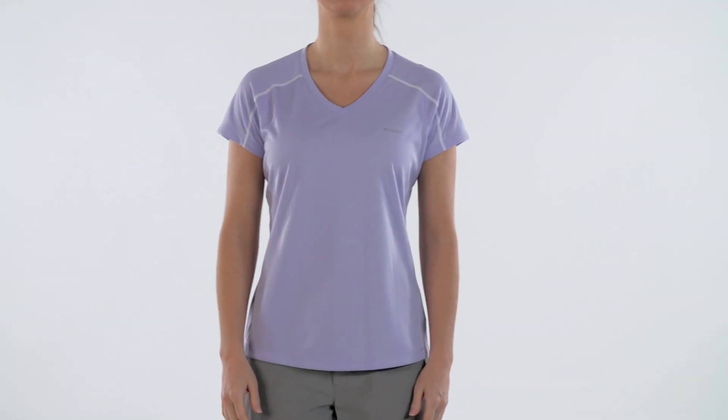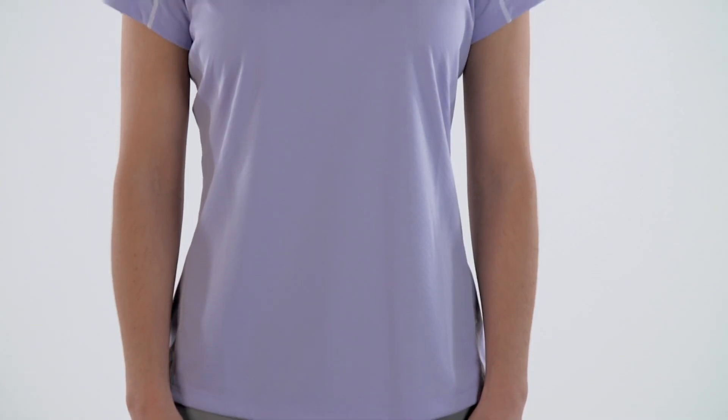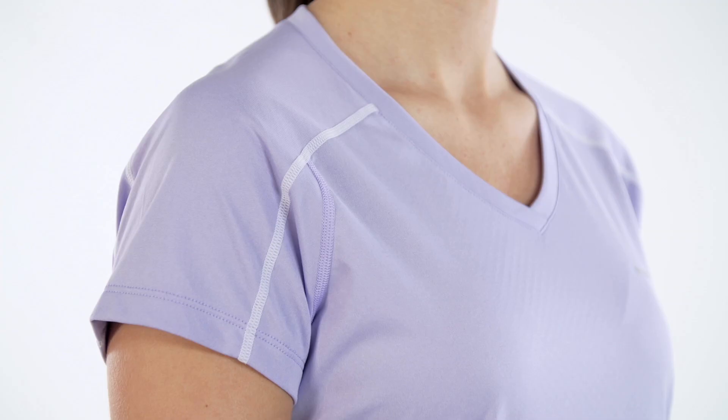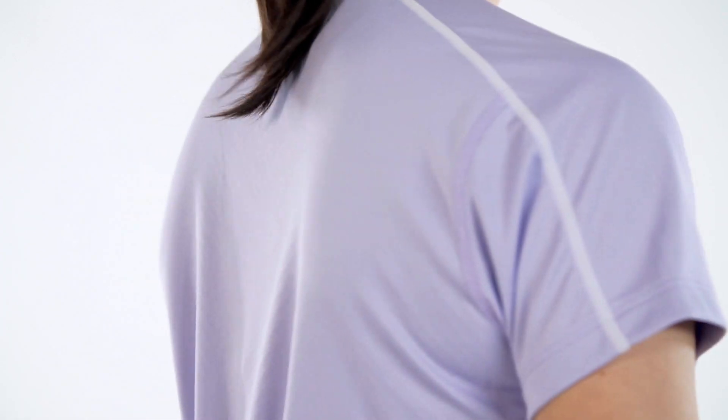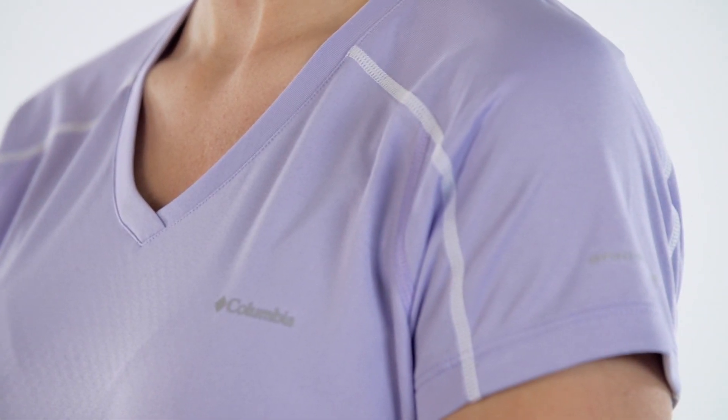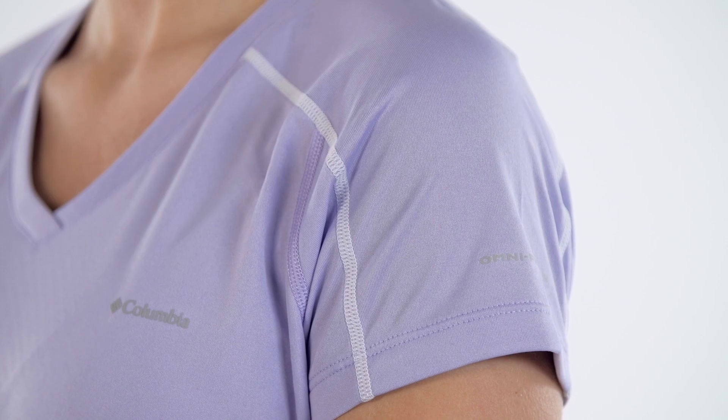The Zero Rules Short Sleeve Shirt features OmniFree Zero Sweat Activated Cooling Technology, making it the ultimate shirt for keeping cool while you burn calories. It also boasts OmniShade UPF 30 UVA and UVB sun protection to help you enjoy the sun safely, as well as OmniWick to keep you dry and comfortable while you're active.